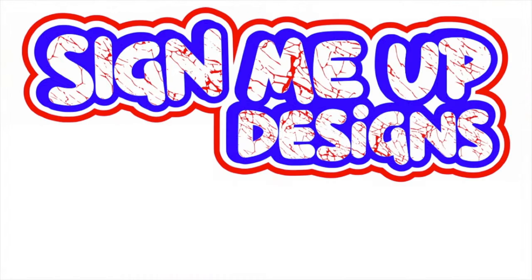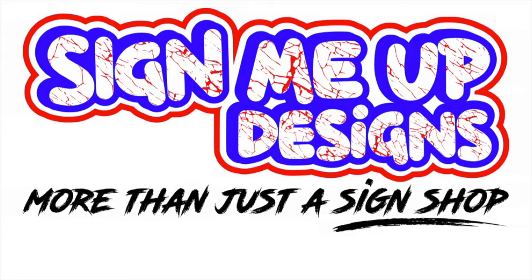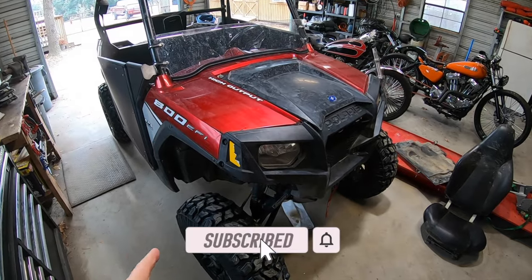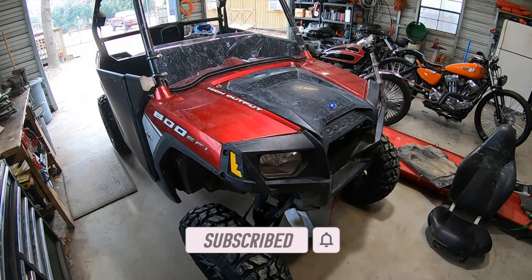Hey guys, it's Brian at Sign Me Up Designs and today we're going to be talking about Polaris Primary Clutches. A few of you guys who've been following the channel noted that I picked up this 2008 Polaris Razor 800 a few months ago and I've been having a lot of fun with it.